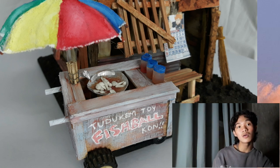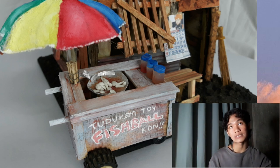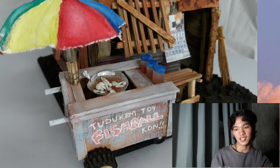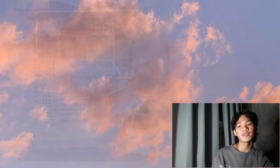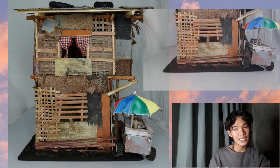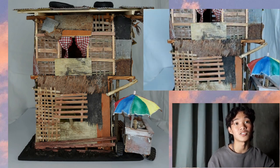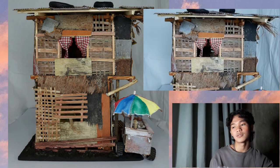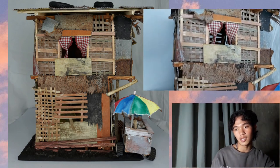Dinikit ko sya gamit yung mighty bond or super glue. Pero mas mabilis matuyo yung mighty bond. Kaso, masagit lang sa ilong at nakakahilo, malakas yung amoy nya. Dito sa side ng bahay, nagbanig-banig ako ng dahon ng niyog — yung tuyo na, kaya brown. Nagbanig-banig ako, then dinikit ko.